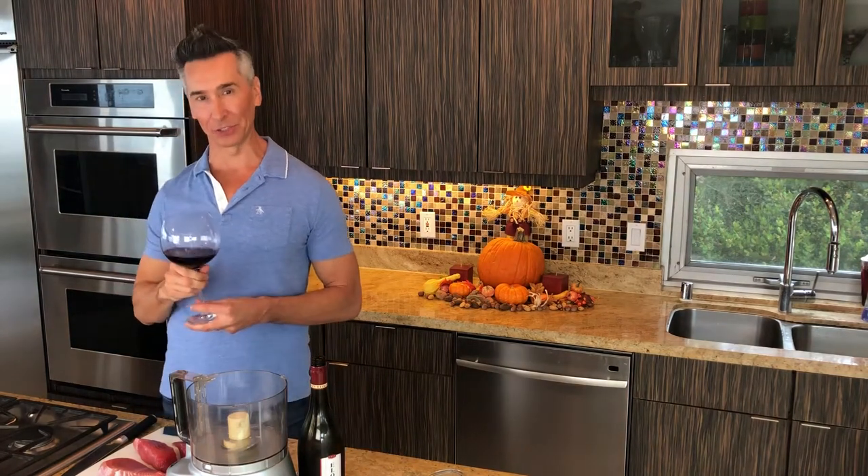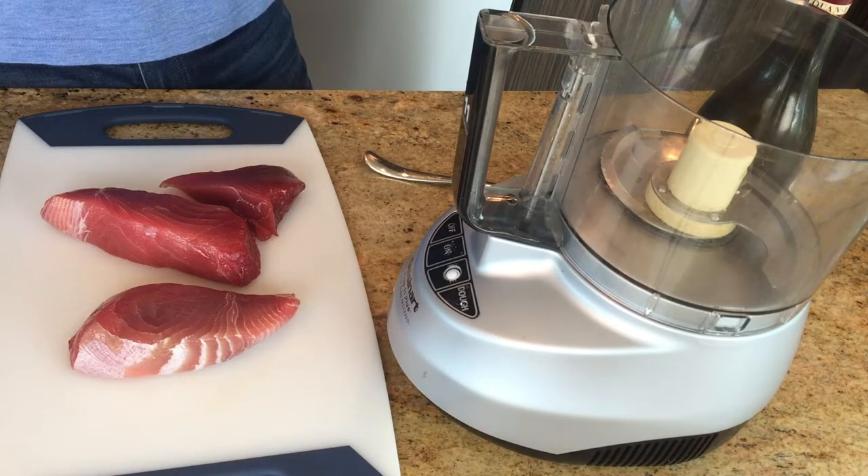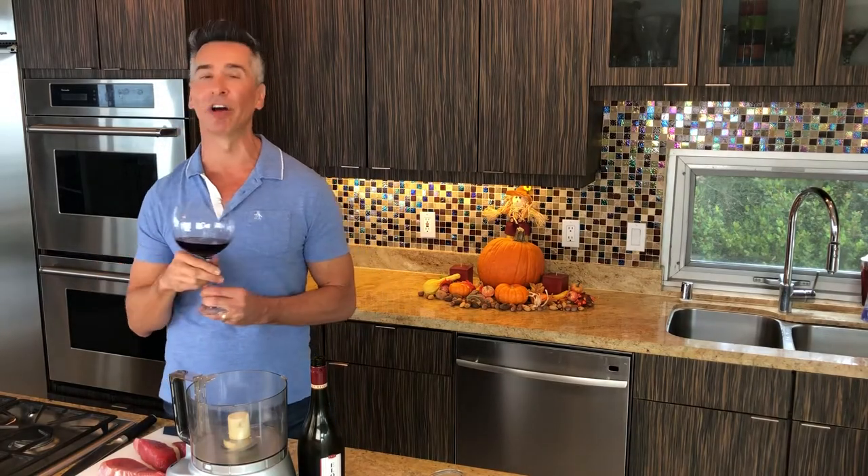Hi, I'm Jeff Makarevich and welcome to Wine and Dine with Jeff. Today we're putting a spin on a boring old burger — we're going to be making an ahi tuna burger. You're going to love, love, love it.